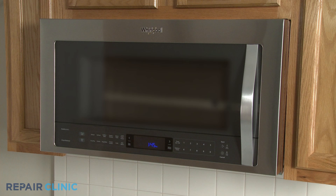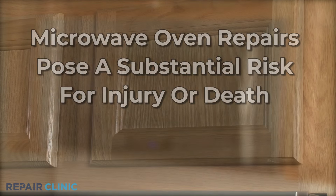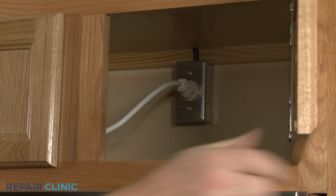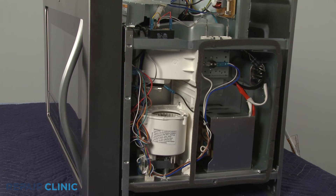Be aware that the high voltage and current used by microwave ovens can cause injury or death if the unit is being disassembled. You should always unplug the appliance before attempting any repairs, but since the high voltage capacitor may retain a charge